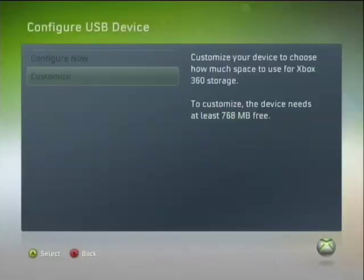Now, the Customize button — what this does is it lets you choose how much space you want to reserve for your Xbox 360 stuff. If you're wondering what that does, it actually creates a folder on your flash drive, just in the first directory when you click on it on the computer. It'll create a folder with a few data files, and you're good. And that's where your Xbox stuff is stored.